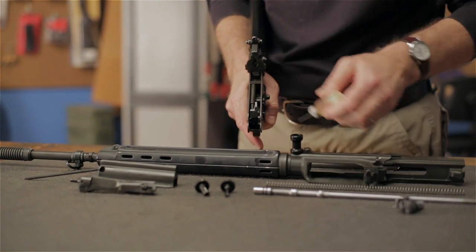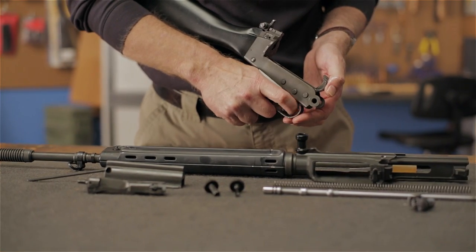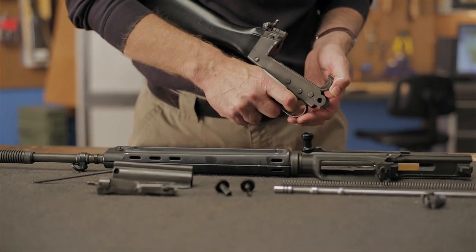Continuing with the Brownells FN FAL Maintenance Series, in this video we'll be going over proper lubrication. Like any firearm, proper lubrication in moderation is essential to keeping any gun in good operating condition, and the FAL is no exception. Over lubrication will only collect fouling which can interfere with the reliable functioning of the rifle.